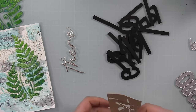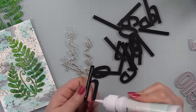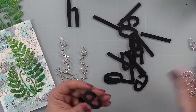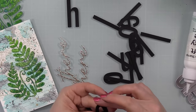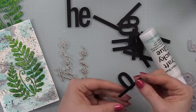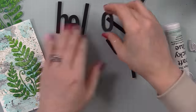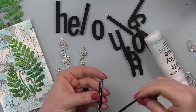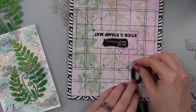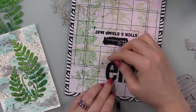My sentiment is the Picket Fence Hello There word wafer dies. The word 'there' I die cut from glitter cardstock — an Altenew pack in a champagne shade, a little different from my usual gold glitter. The 'hello' word I die cut from black cardstock. I die cut two layers instead of my usual three or four, because I'm adhering each individual letter onto all that texture of the fern wafer die — two layers are plenty with chunky letters like these sitting on top of such a textured surface.